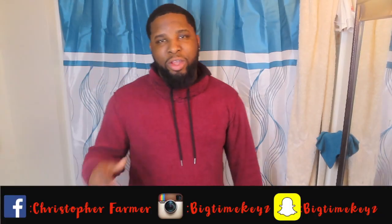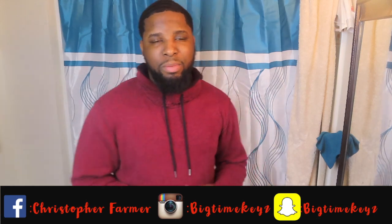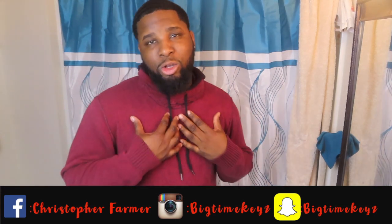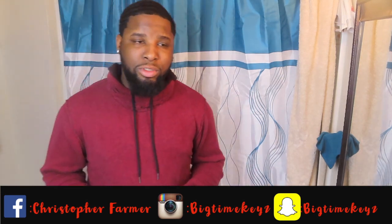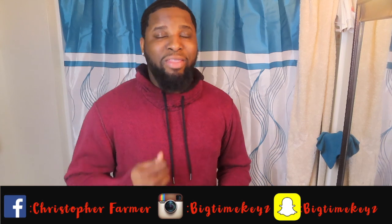Hey, what's up everybody, this is your boy Chris aka Mr. 540. This is gonna be my first wave video. We'll just talk about my wave pattern and why I chose my wave pattern. I'll also give you a little demonstration of me brushing my hair in that wave pattern.